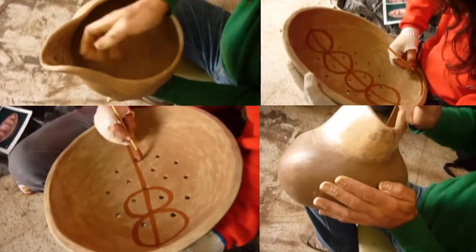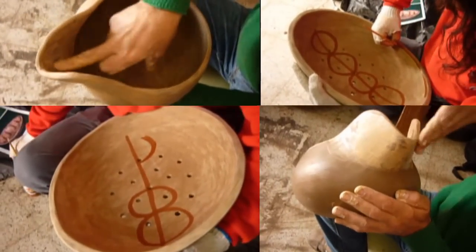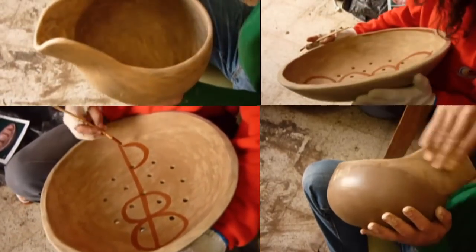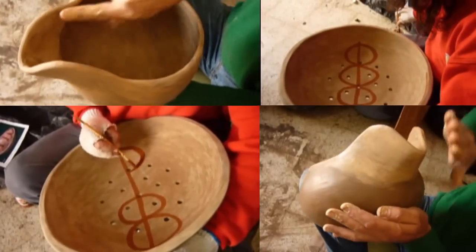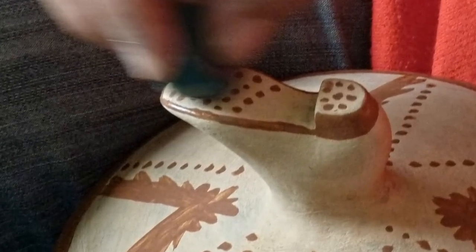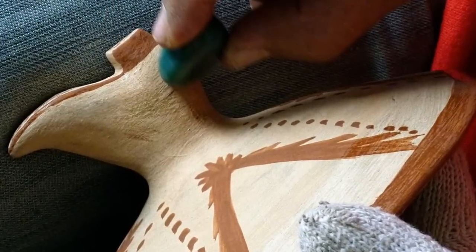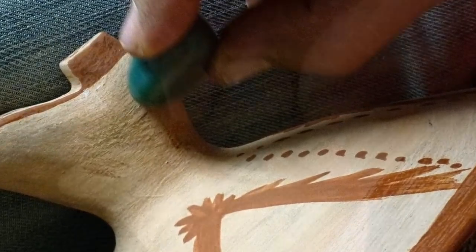When this process is completed, we then commence decoration using either incisions and/or colors. These colors reflect the earth of Lanzarote. The vessel is painted white and then the decoration applied with a red color. When dry it is polished with another stone.